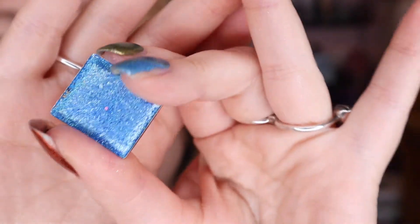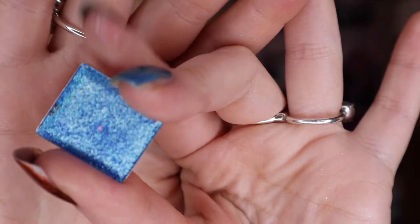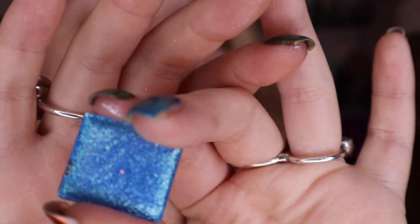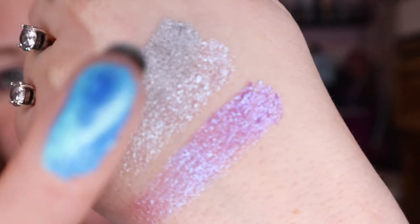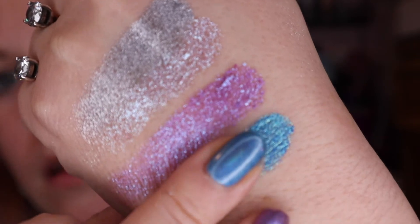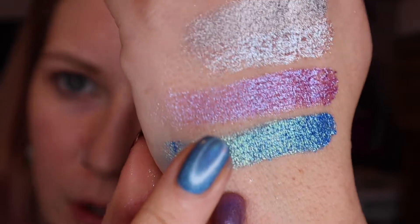For my blue shade, I grabbed Crown Jewel from Clionadh. I think it has like a little speck of a different shadow in the middle of it, so ignore that little speck. But this is one of their vibrant multi-chromes from their Stained Glass collection. Clionadh shadows are just out of this world. That shade is so incredible.